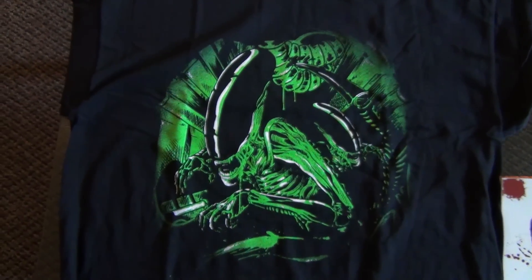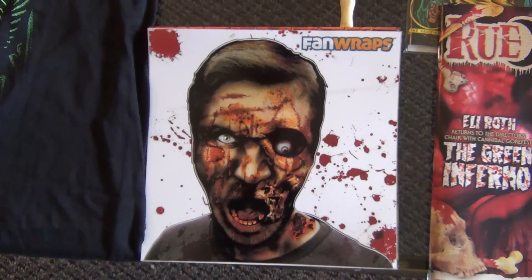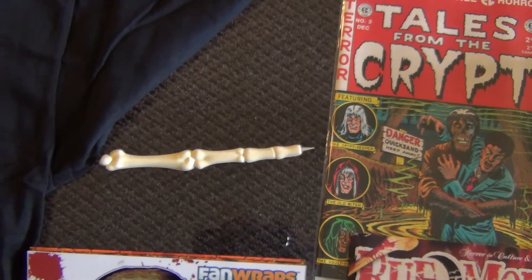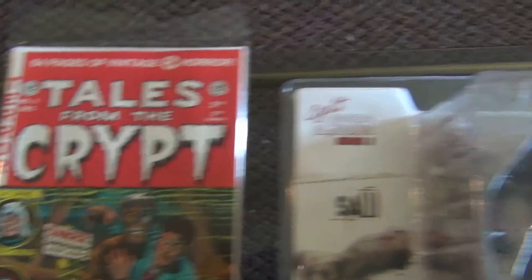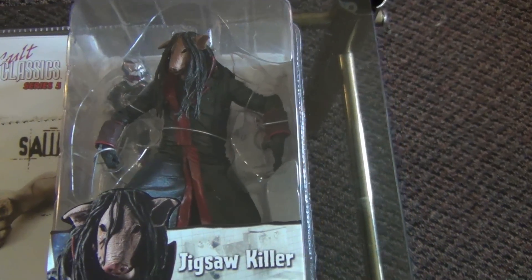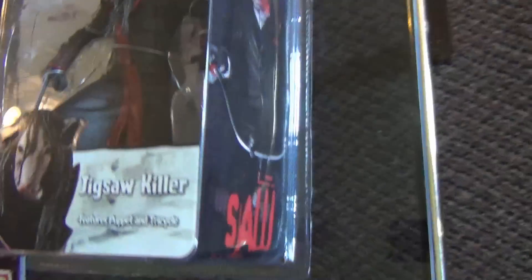I'll do a close-up of what I got. Starting off with the Alien shirt — got a couple aliens on there, pretty cool. The zombie sticker — not sure what I'm going to do with that. My pen to creep out my classmates. Tales from the Crypt, which looks really old school. And got Jigsaw — the Jigsaw killer — and apparently there's a tricycle in there somewhere too.